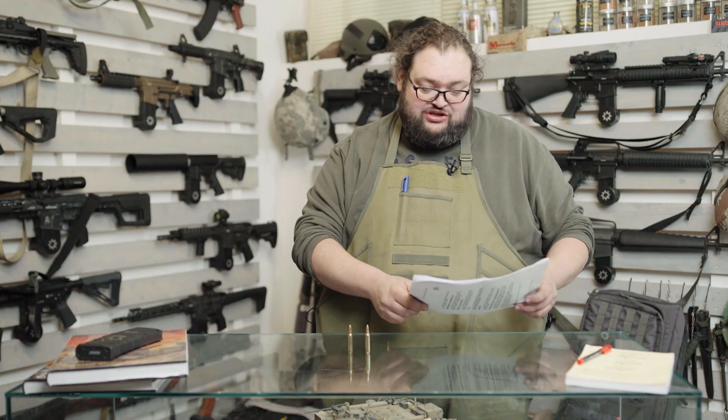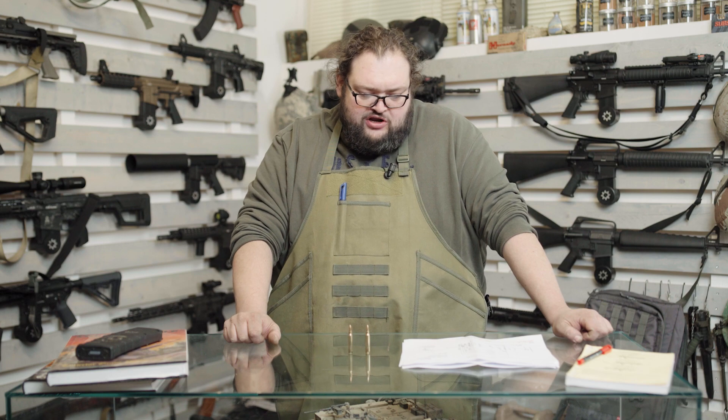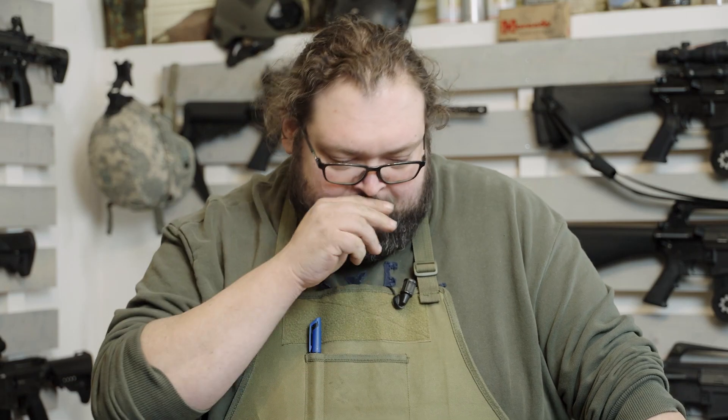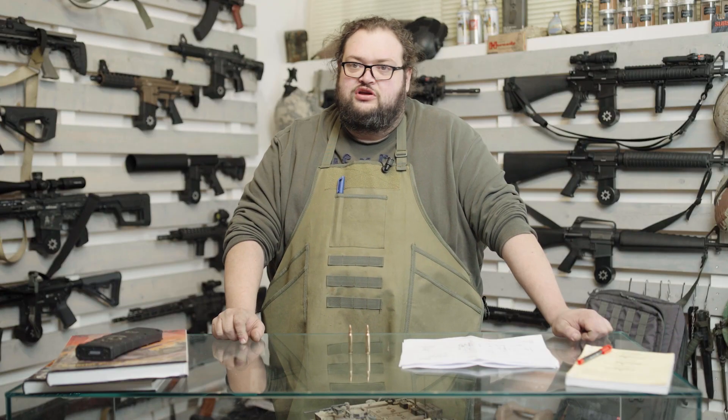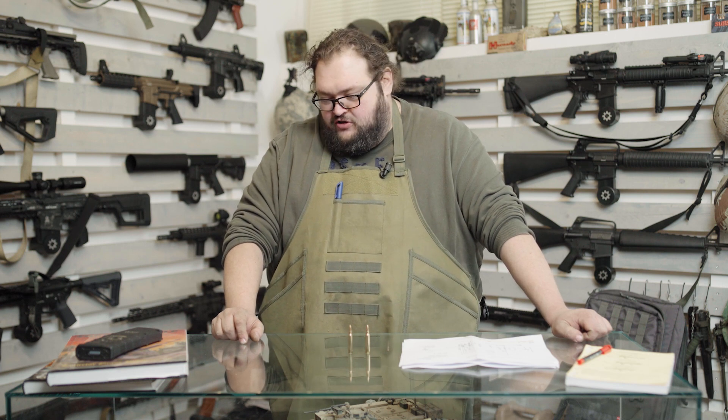Tale da far esplodere l'arma? Difficile, visto che ogni arma commercializzata passa un test pressorio maggiorato del 30% superiore alla pressione massima prevista. Hanno comunque preferito, considerando la necessità dell'affidabilità e la presenza di questo tipo di palle, evitare di sottoporre ulteriori stress meccanici, aumentando la lunghezza del cono di forzamento.